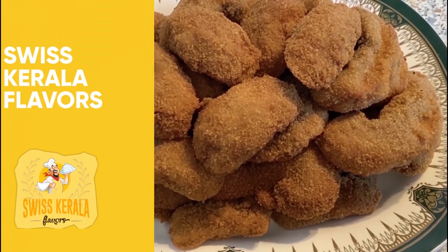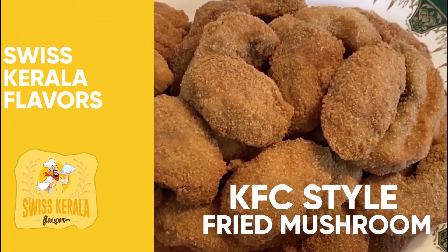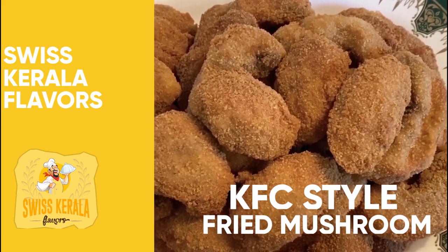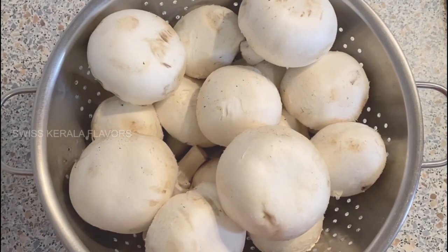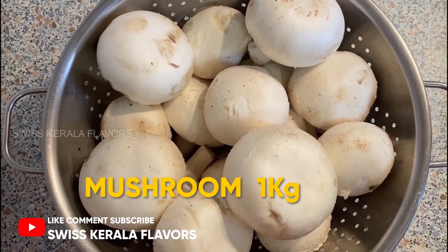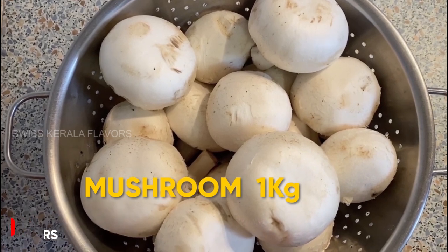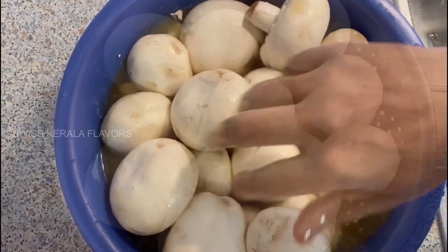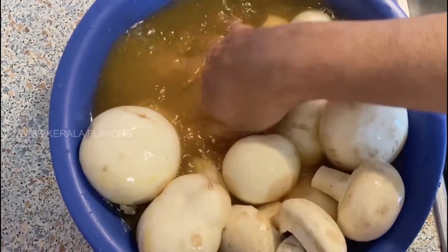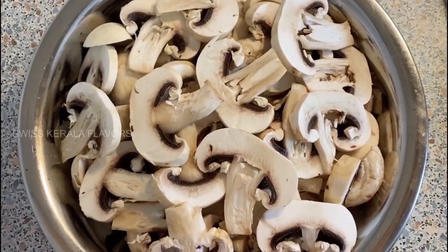This is KFC-style fried mustard. How do you eat KFC-style fried mustard? We cut the mustard.